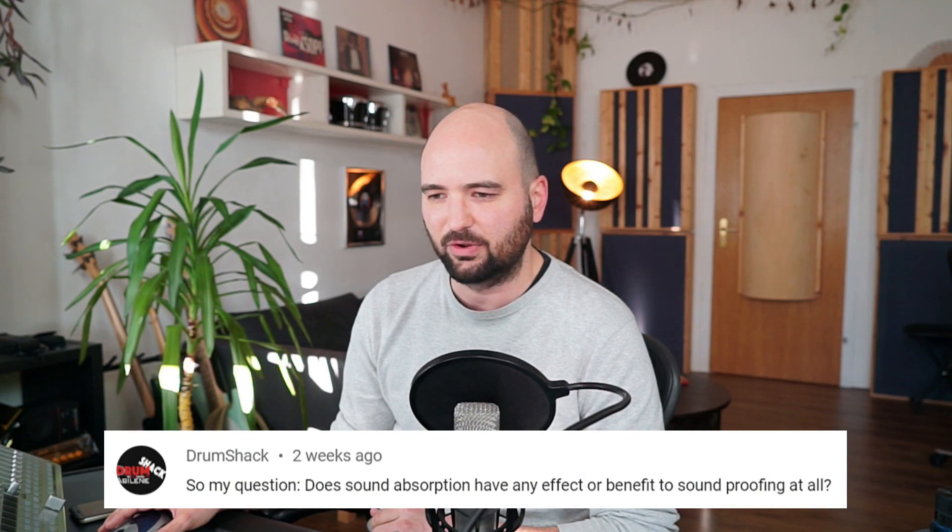This one is by Drum Shack on a video called 'Home Studio Soundproofing: Three big mistakes to avoid to reduce noise.' Drum Shack asks: does sound absorption have any effect or benefit to soundproofing at all? To answer the question: it does not affect soundproofing or isolation noise transmission. You really want to think about isolation and room acoustics as separate disciplines — the techniques involved are completely different. Just because you soundproof or isolate a room properly does not mean you have good acoustics, or the other way around. Don't think of sound absorption as having any positive effect on soundproofing.